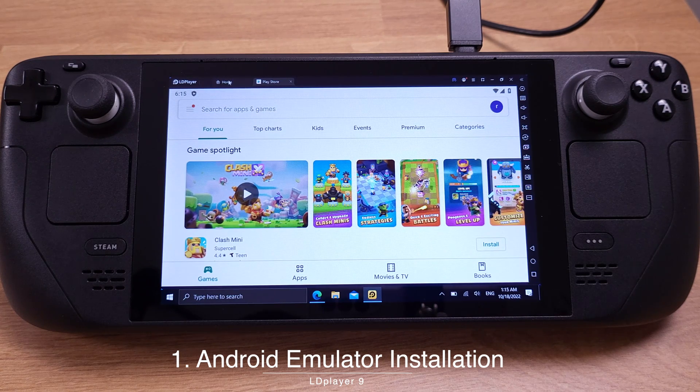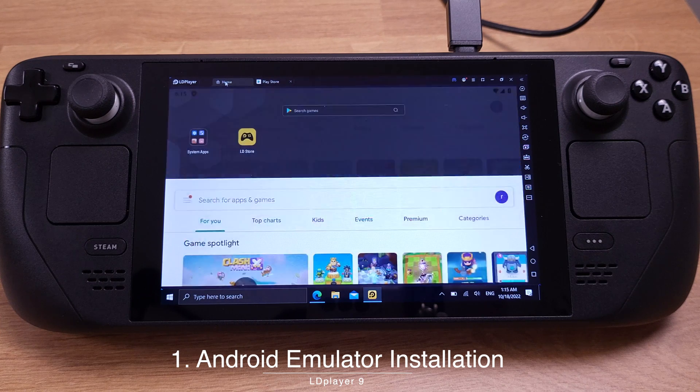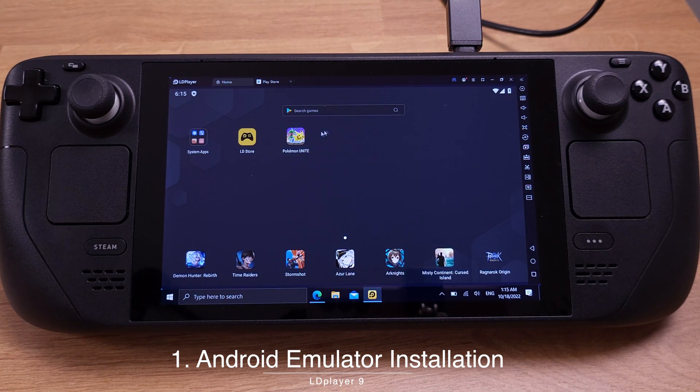After the installation is done, just click the Home tab on the top left corner, and now we can see the game we just installed. That's all I would like to cover for the installation.